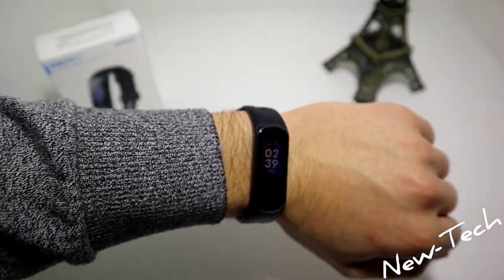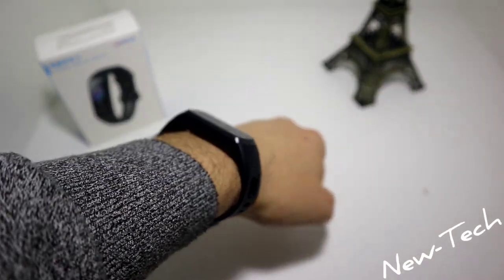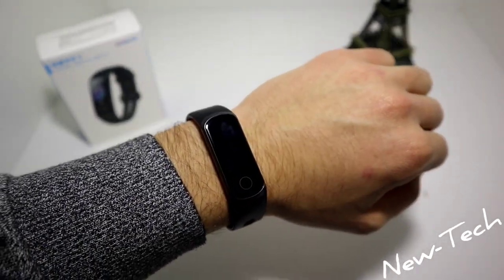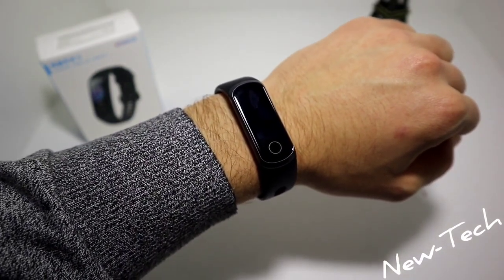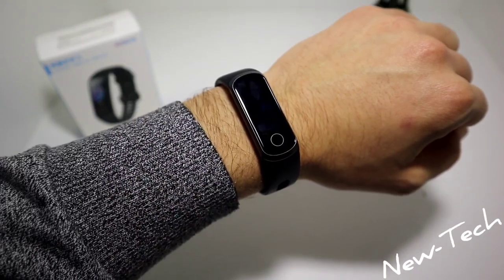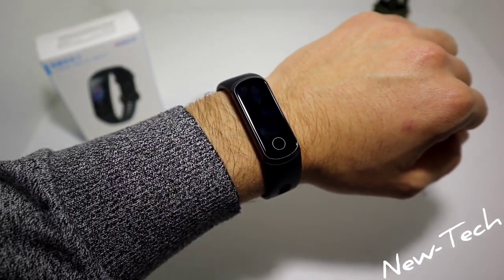As you can see, we now have the 5i on the wrist, and to be honest it's one of the best smartwatches that sits really well. It's comfortable to wear and it fits with any clothes that you wear.